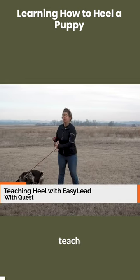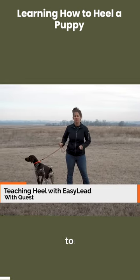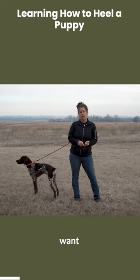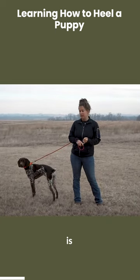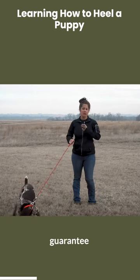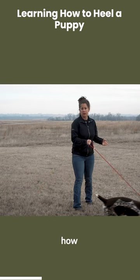Today we're going to teach Quest how to heel using the easy lead. The first thing to keep in mind when you want to teach your puppy to heel is that Quest is seven months old, but an exact age isn't a guarantee of when your puppy's ready to learn how to heel.